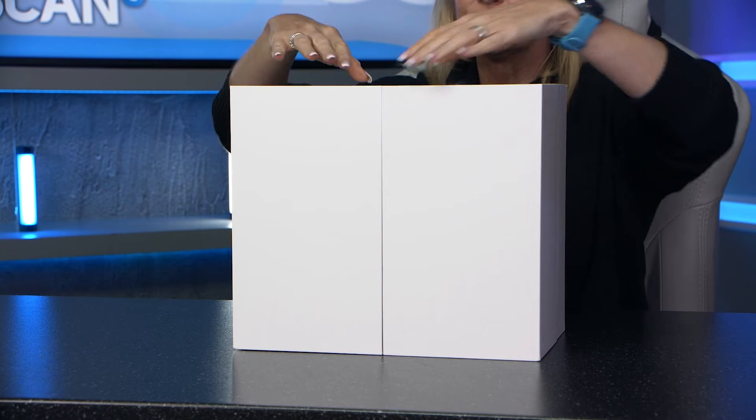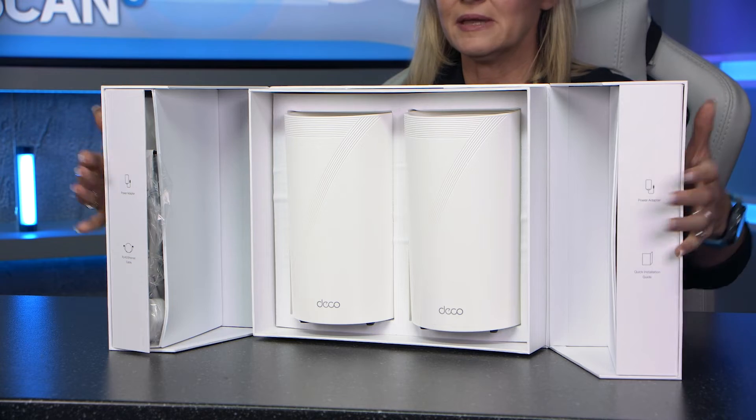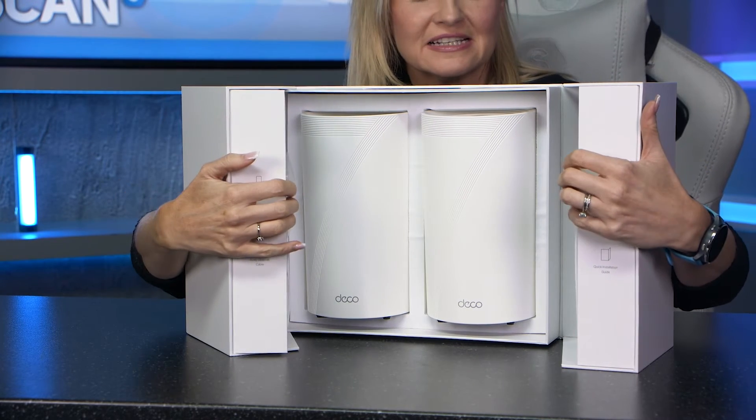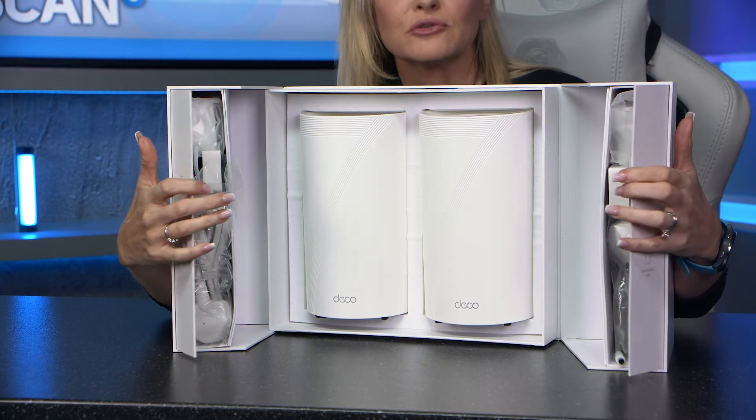The design of these units are simple and sleek so let's open the box and take a closer look. The packaging here is really premium — the cardboard is glossy and reinforced and as you can see there's two of them in the box. It's been really cleverly designed and you'll find all of your cables, power leads in there and an RJ45 Ethernet.